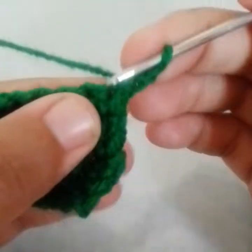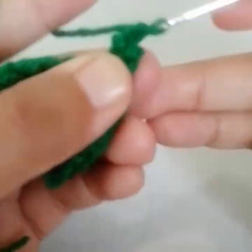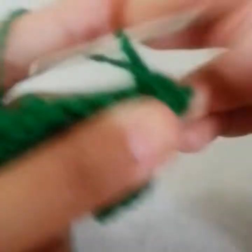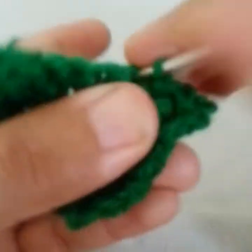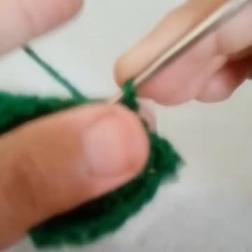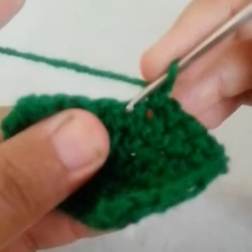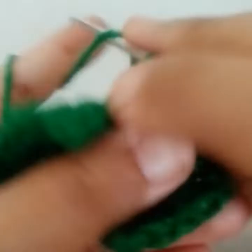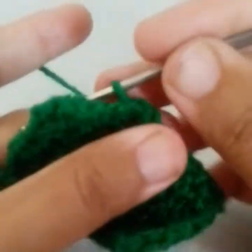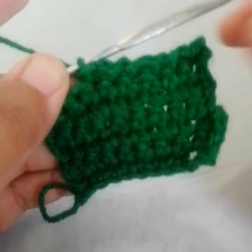Go into the first stitch, work a slip stitch, chain 1. Go into the next stitch, slip stitch, chain 1. Go into the next stitch, slip stitch, chain 1. Go into the next stitch, then make chain 1, make a slip stitch into the next, chain 1, go into the next and make a slip stitch. This is how I will work all the way around.